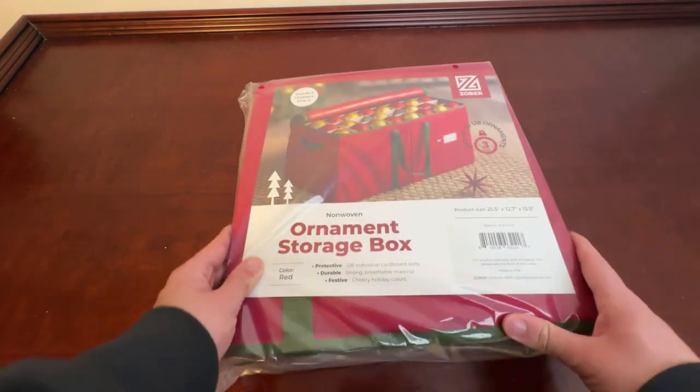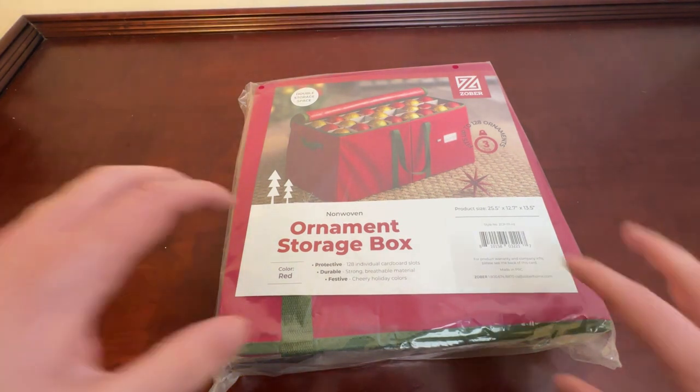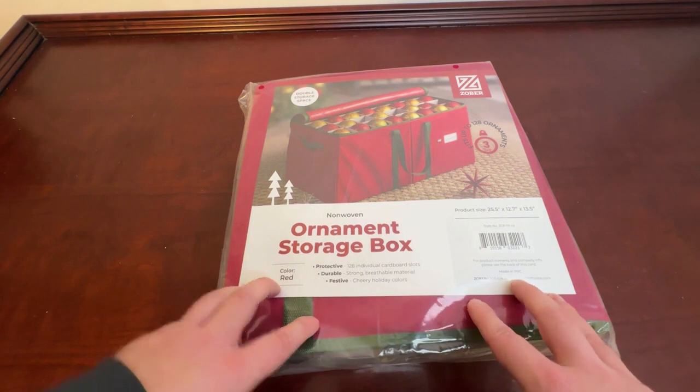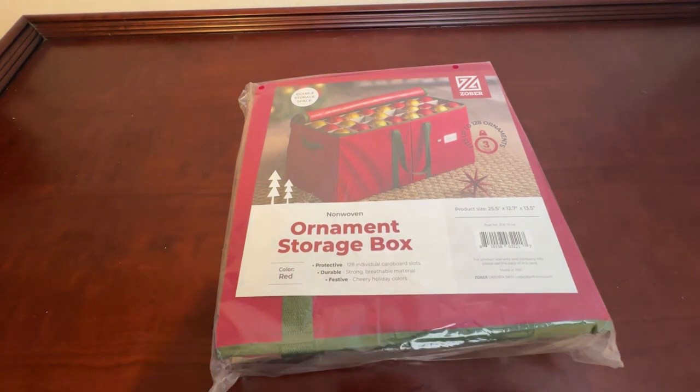So if you're looking for a really good way to store your ornaments that isn't just sticking them all in a big box where some of them break every year, I highly recommend the storage box from Zober. I've loved it enough to give it as a gift to someone I care about, so I think you'll enjoy it as well.